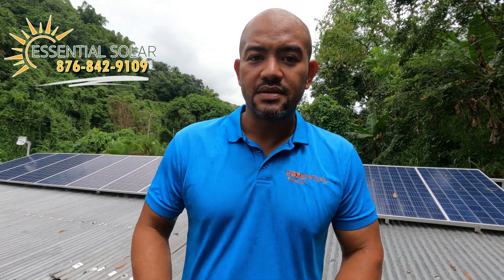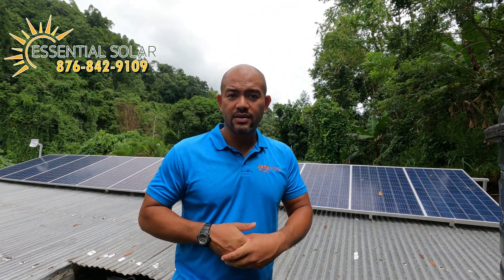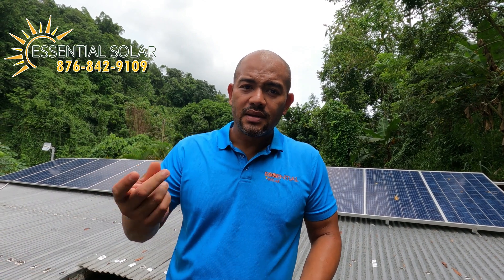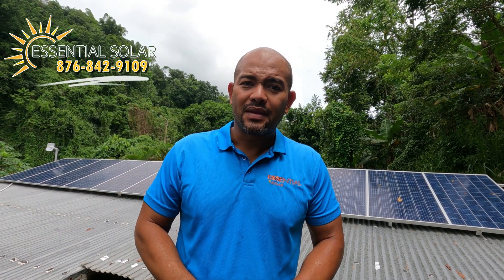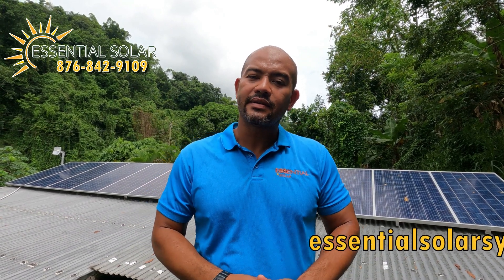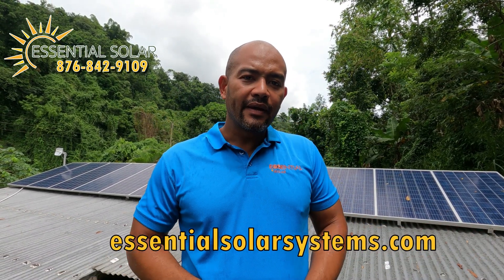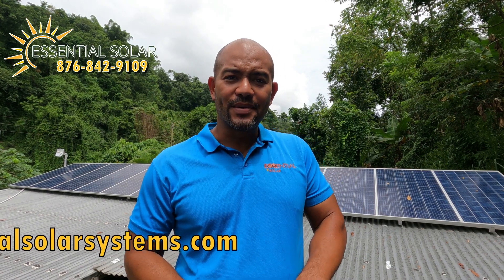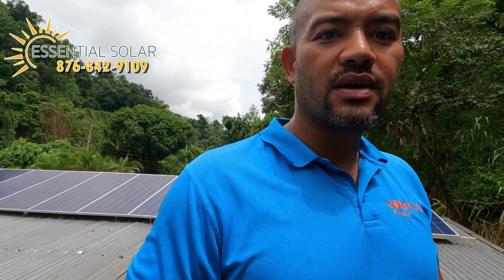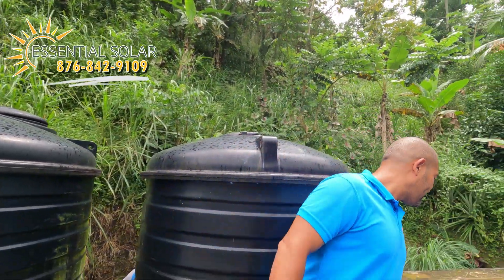It started to rain so we headed down to the power room. This is the Blue Mountains — in the valley it can seem like it rains every afternoon when you're up here. Join me in the power room and we'll show you what's going on down there.